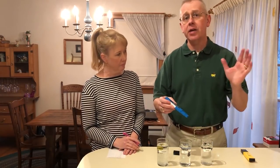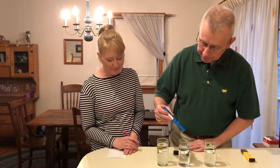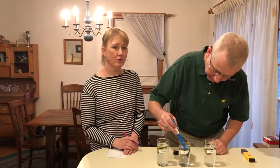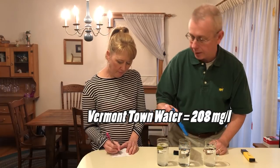It doesn't tell you what is in there — you have to buy a separate kit for that, and that's kind of fun too. Let's go ahead and take a look at the town water from our tap. Our tap water is fairly nice; it comes from a nice little spring, but they treat it as well. 208 milligrams per liter.